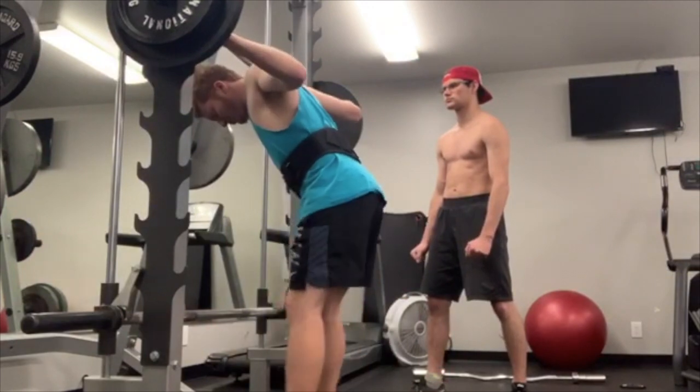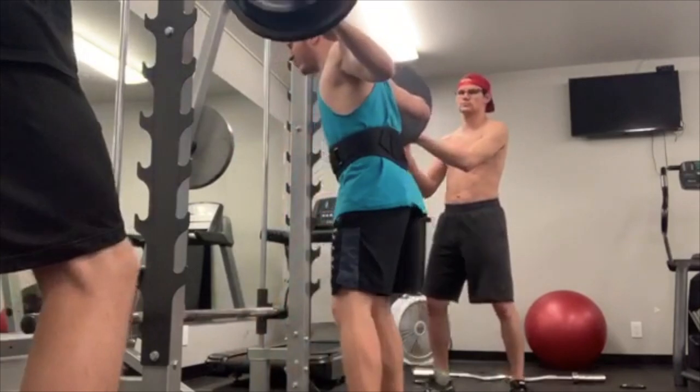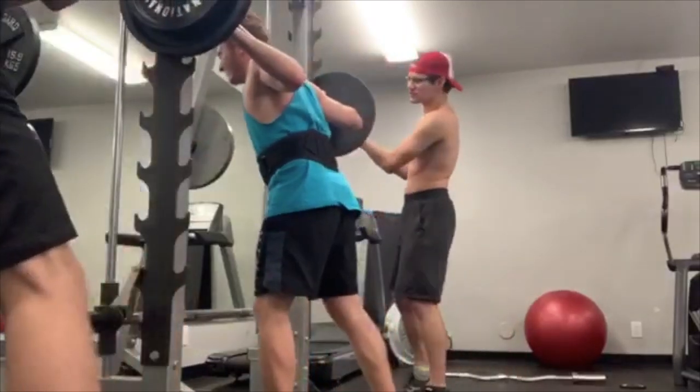A few weeks later, I try my hand at a 205-pound squat, and as you can see, I actually get it. And it was moving really fast there.